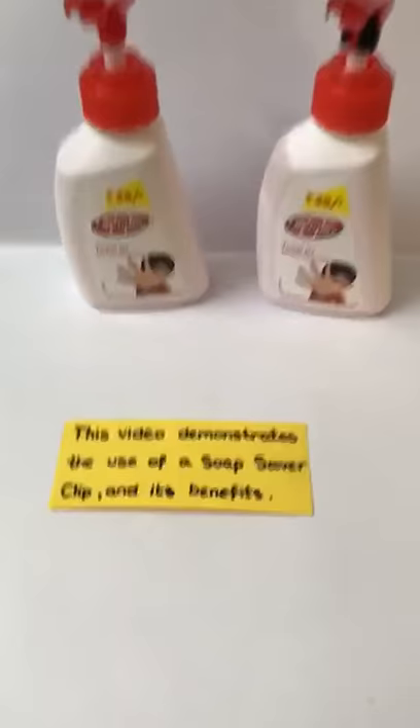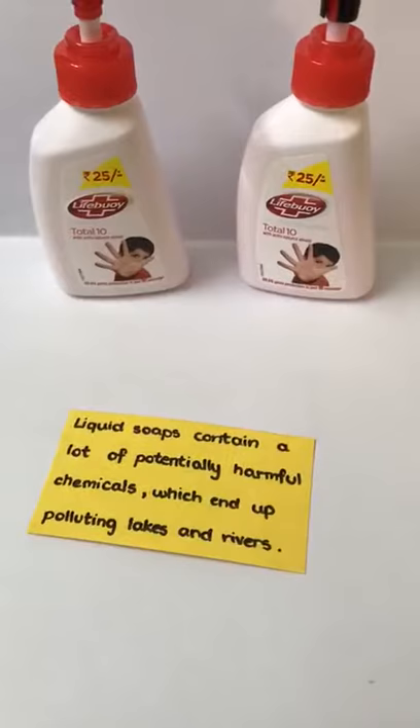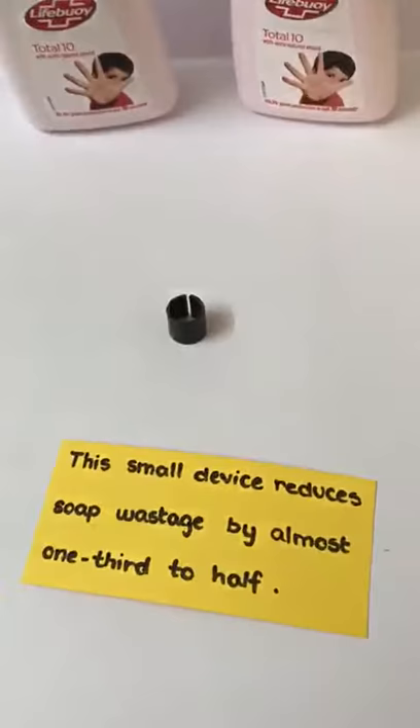This video demonstrates the use of a soap saver clip and its benefits. Liquid soap contains a lot of potentially harmful chemicals which end up polluting lakes and rivers. This small clip reduces soap wastage by almost one-third to half.